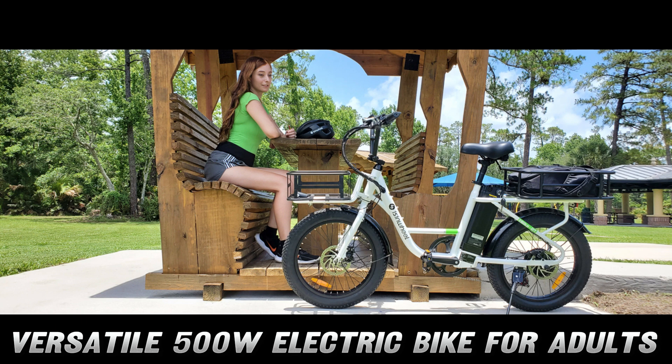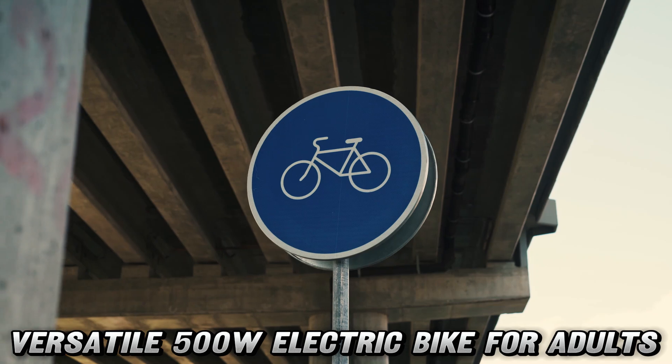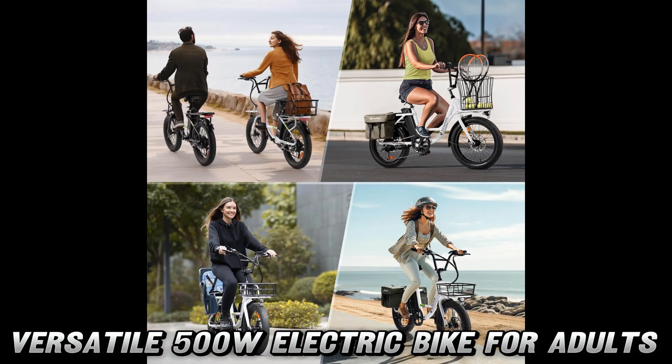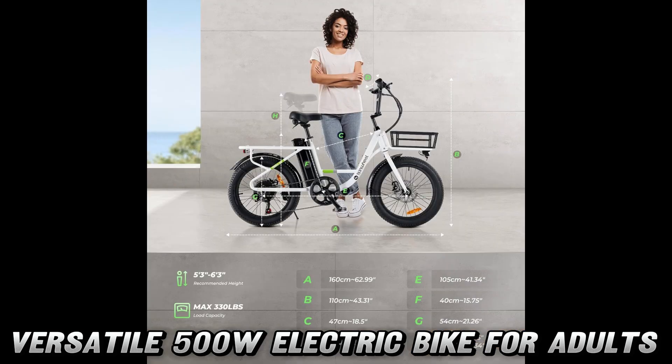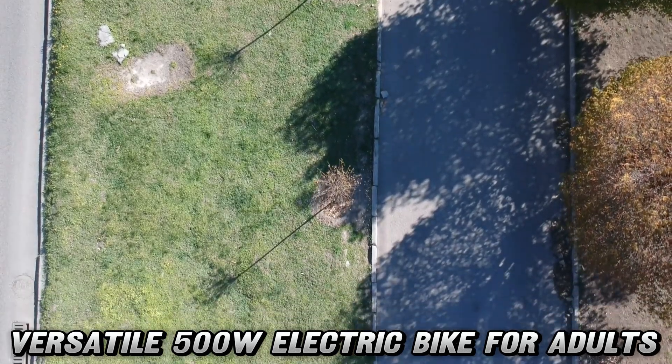But wait, there's more. This electric chariot comes with an LCD display that's smarter than a fifth grader with a calculator. It's got a USB charging port, so your phone won't die before you can post that perfect bike-life selfie. The shock-absorbing seat means your tush will thank you, even after long rides. And it comes with a horn, pump, and a toolkit that'll make you feel like a bike mechanic — results may vary.